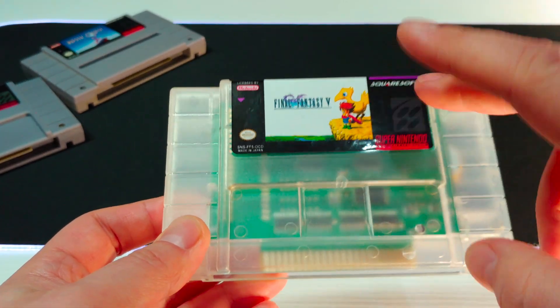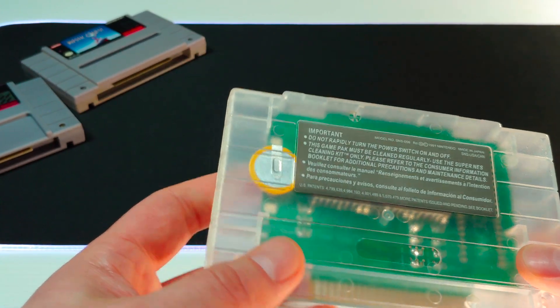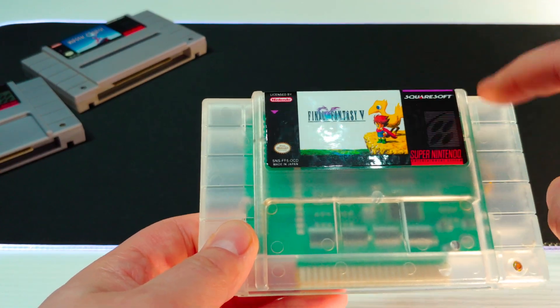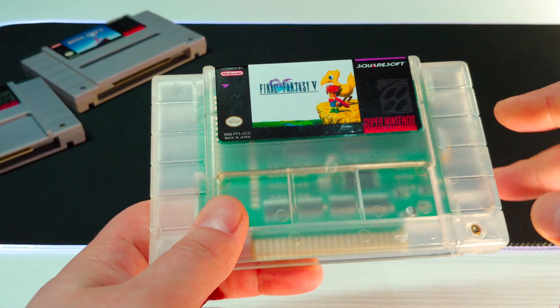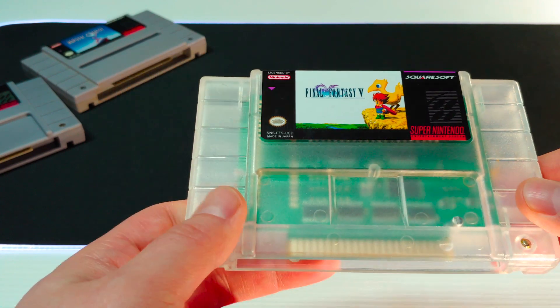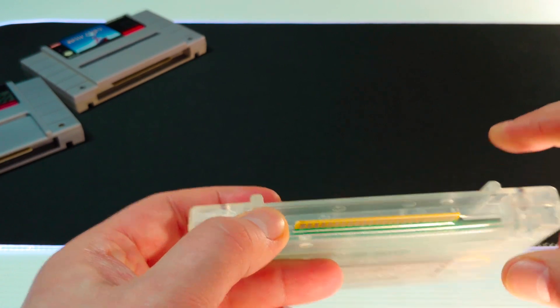You can kind of see the PCB inside, which we'll open up to take a look at. You'll also notice the battery is mounted to the back, which is an interesting design choice since most batteries are typically mounted to the front. We'll open an official cartridge up too and do a comparison. I haven't tried this yet and don't know if it works, so that's something we'll definitely have to test.